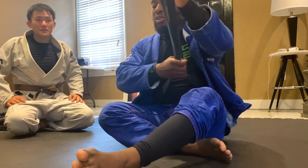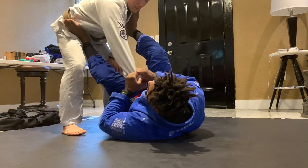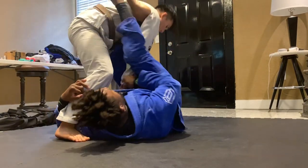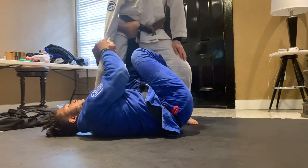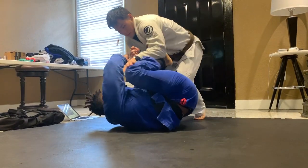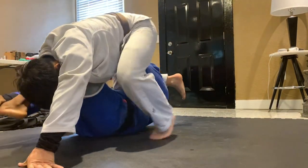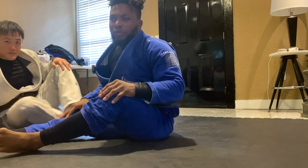Those are my favorite attacks from cross sleeve guard. I'm just gonna have Jun move around a little so you can see the positioning. I start with the cross sleeve guard with the underhook. I can even go two-on-one from here — it's a very good, strong, powerful guard. Those are my favorite attacks.